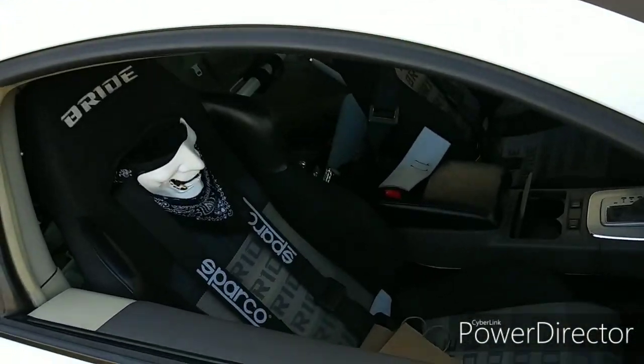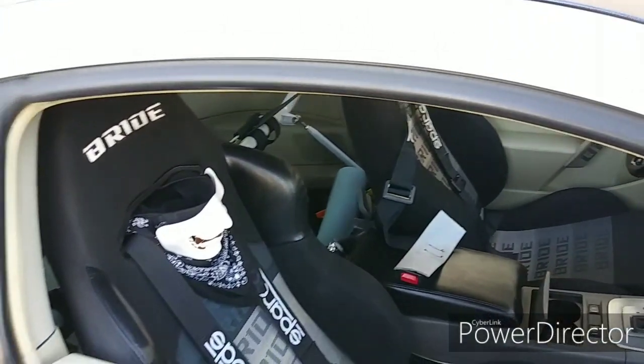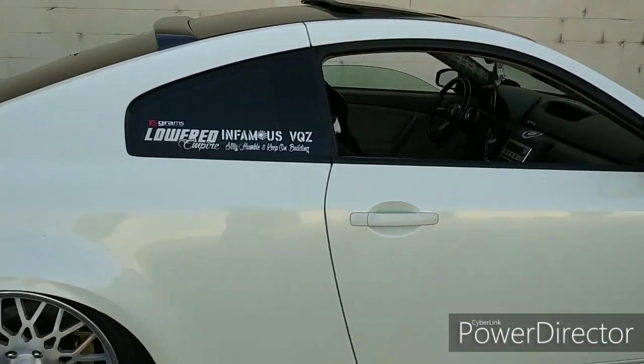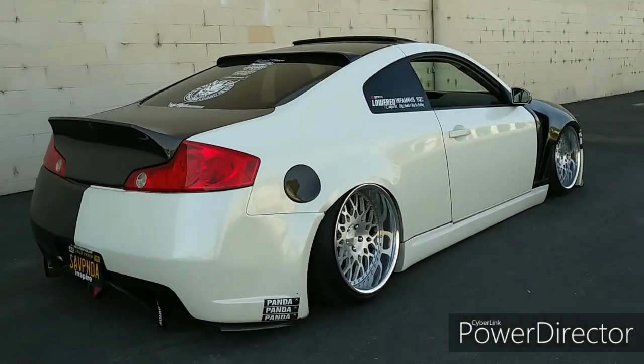I put my seat back in. In my previous video I didn't have it in because I got it weighed and I was painting my carpet, so I took it off — but I put it back in and this is how she's looking.